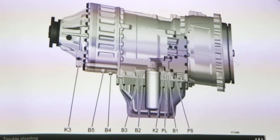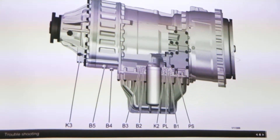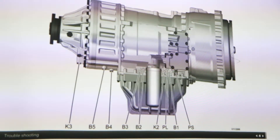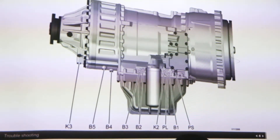Our transmission has pressure checkpoints at every stage, which have been marked to make it easy to identify where we are taking the pressure. In accordance with the calibration of this machine, at every stage there is a pressure checkpoint. I'll start with the rear part — this one is K3.